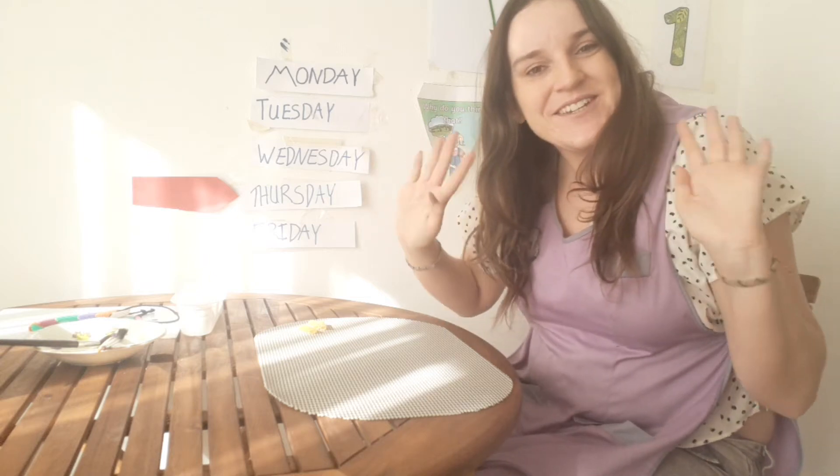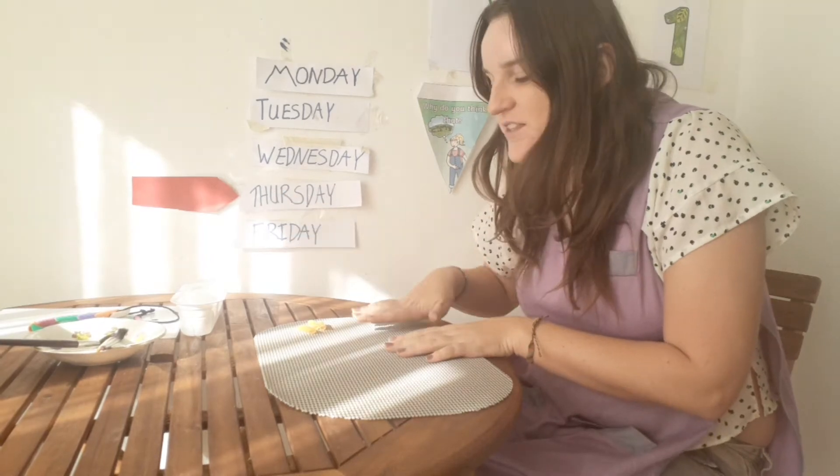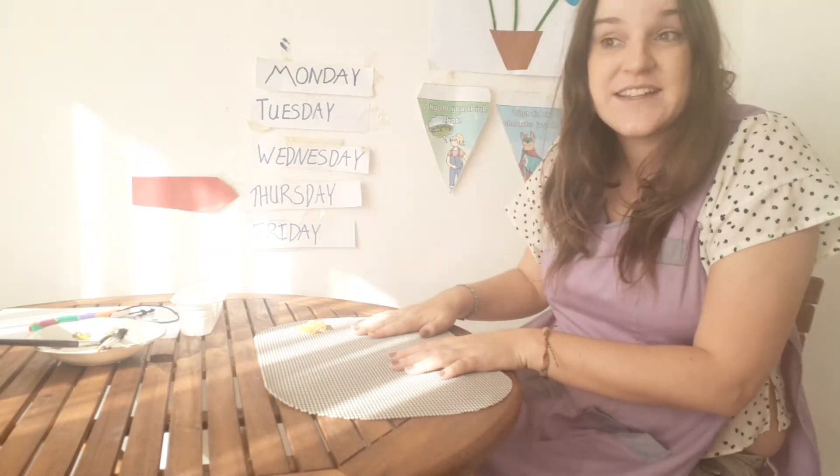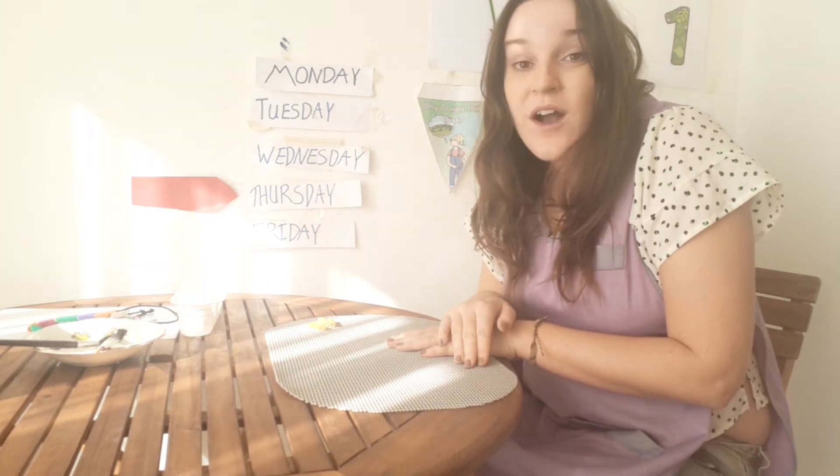Good morning everybody. How are you today? Welcome to Thursday's Art and Craft. Today we are going to make a present for our mothers.